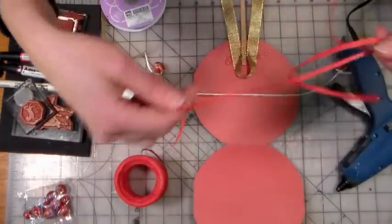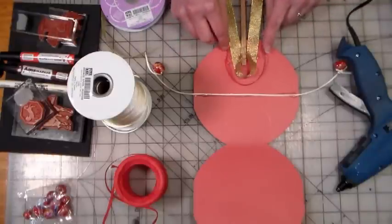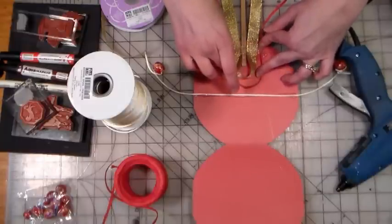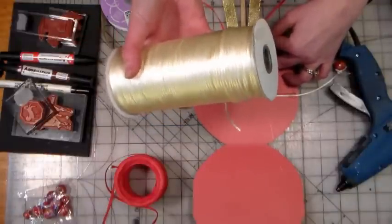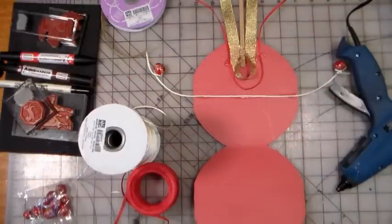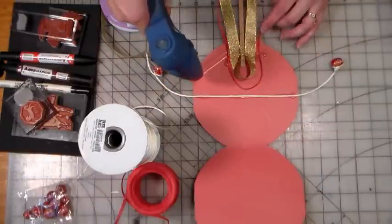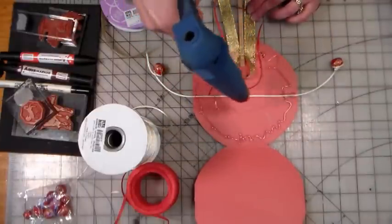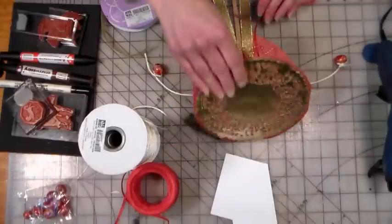When ordering from Paper Mart you get a lot for your money, so think about what you'll use materials for: red works for Valentine's Day, Christmas, and Chinese New Year. I buy cording in black, cream, and brown because those work for both jewelry and kids' craft projects. Think about what you'll be crafting throughout the year so you get the most versatile products, especially if you're doing crafts with kids — the quantities from Paper Mart are huge, so plan accordingly.